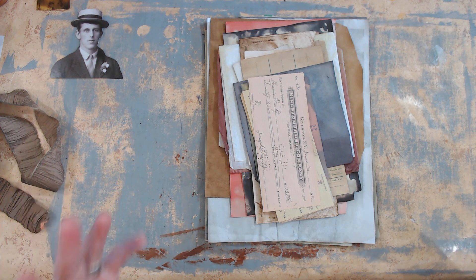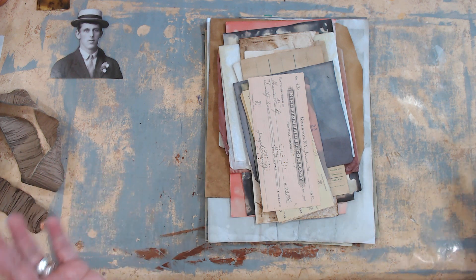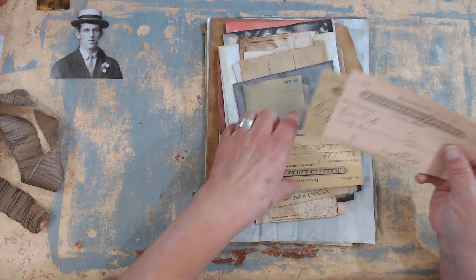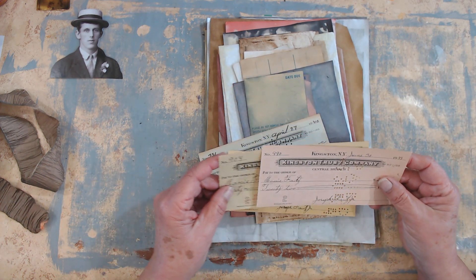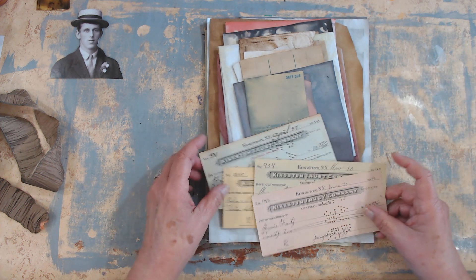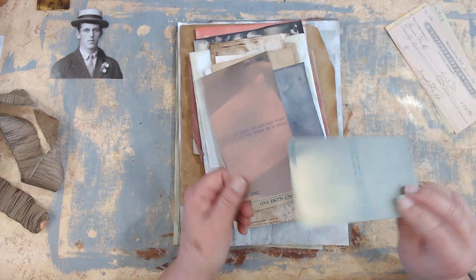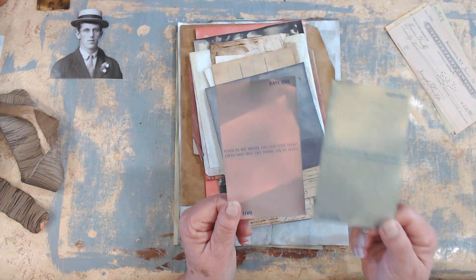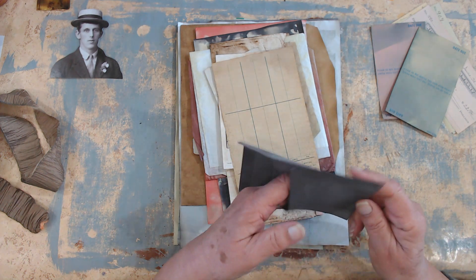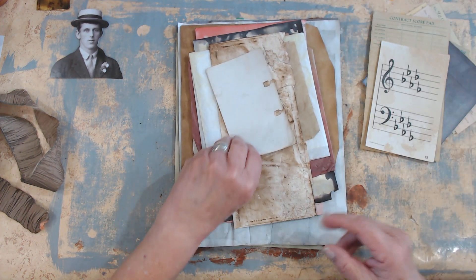Each pack is in general the same — same types of papers — but obviously no two packs are the same because all the papers are one of a kind. I did include a couple of these cool checks — hey, they're cool — these are from 1940, 1942, and 1943, so you have a couple of those checks to play with. Almost every single one of them has these types of library cards; they might be different colors, but they have some of those. They also have an envelope that really got pretty toasty and crunchy, but they're really cool.